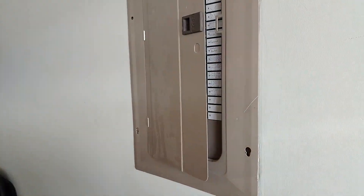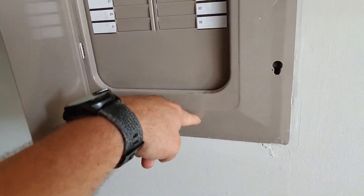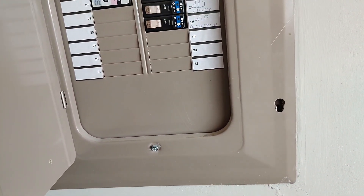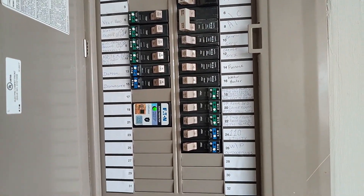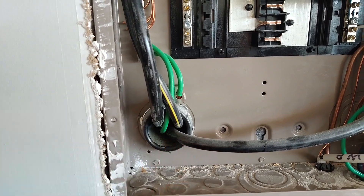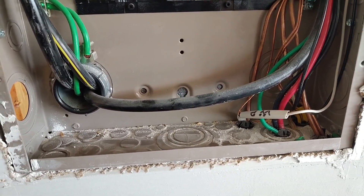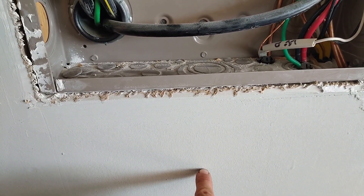All right, so the first thing we want to do is get this panel cover off, and we're going to pop out one of the knockouts in the bottom, cut a little hole in here, and drill the hole to the outside so that we can run the wire through the wall and get that to the outside box where the generator is going to be connected up. So we've got the panel cover off. I can see where the wires feed through the power supply for the entire panel, the main's feeding in. So what I'm going to do now is go to the other side and drill a hole through the brick underneath where the main is.